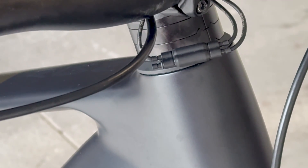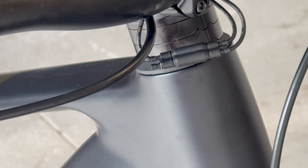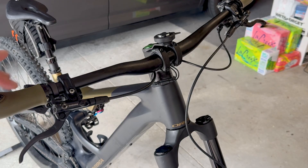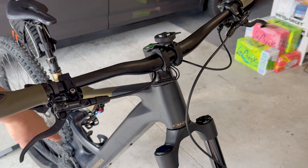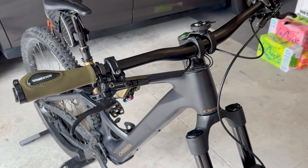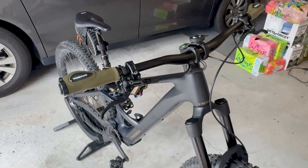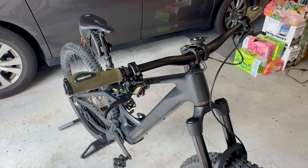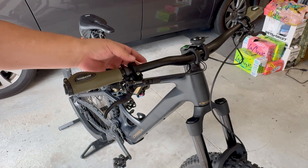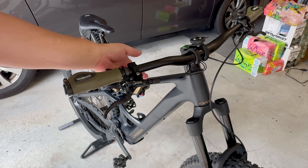This saves some time and frustration since you don't have to run a cable all the way through the handlebars and then down through the battery area. On this particular bike, the battery is not really removable — you can remove it, but it's not super easy. You have to take the whole engine out and then remove the whole battery. It is really easy to get your derailleur cable out when you take your original manual shifter off.